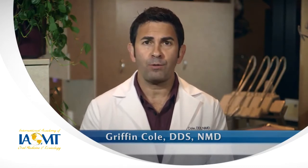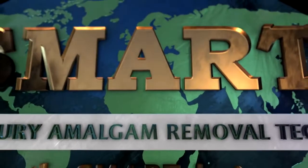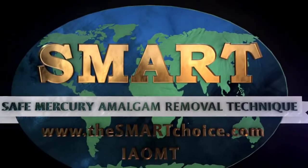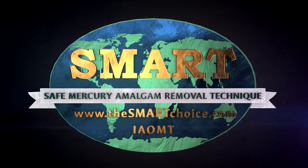The first step is for patients to consult with their dentist before the mercury filling removal begins, so that both the patient and dentist agree that all safety measures will be in place. This helps to ensure that the patient and dentist know exactly what to expect. It's also helpful to watch the following example of the Safe Mercury Amalgam Removal Technique, or SMART, being applied.